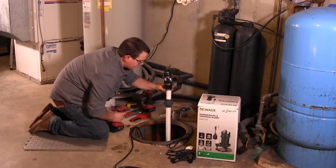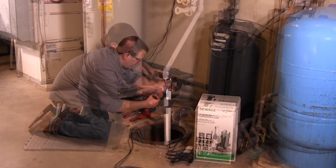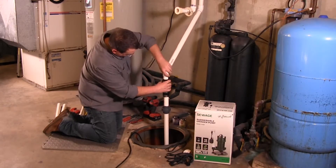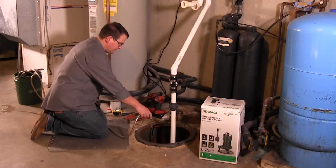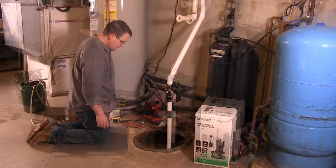Install a one and a quarter inch gate valve above the check valve as required by local, regional, and state codes. These pumps are equipped with a float switch that will automatically turn the pump on and off.